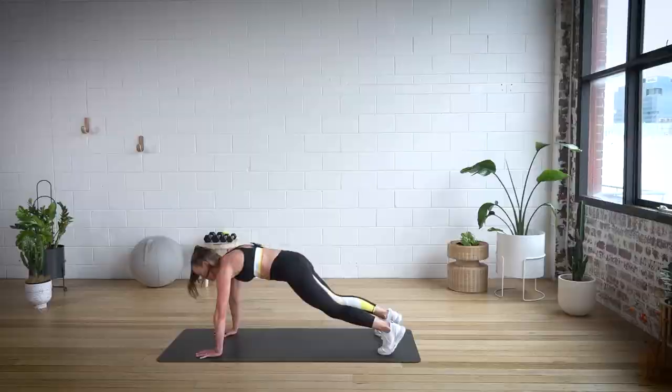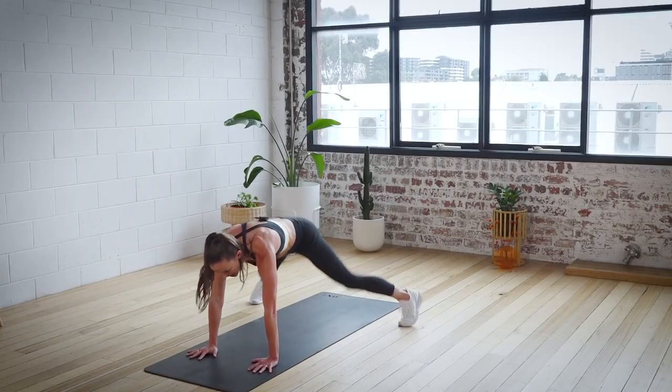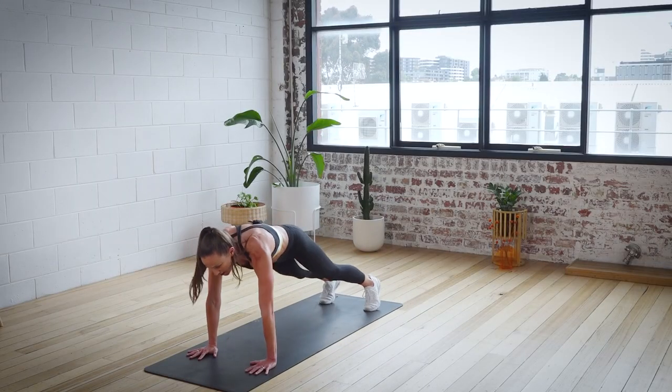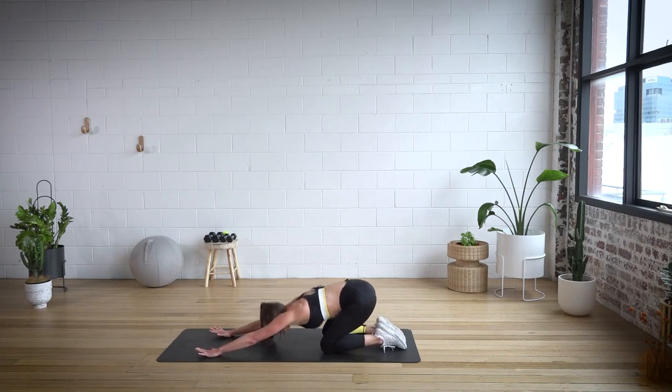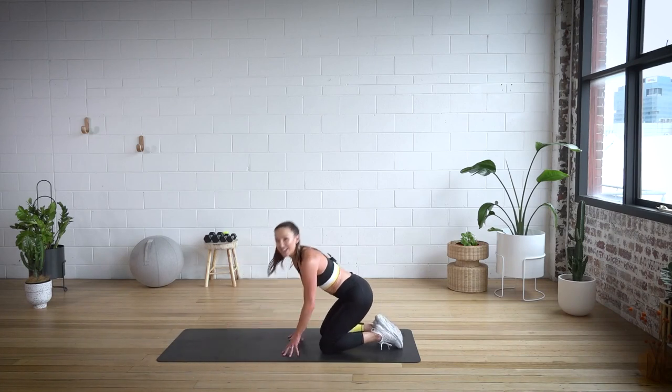Let's do one more for good life. Here we go. Out, out, up, up. Stretch it back. You did it. Congratulations.